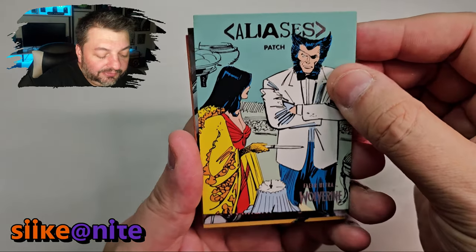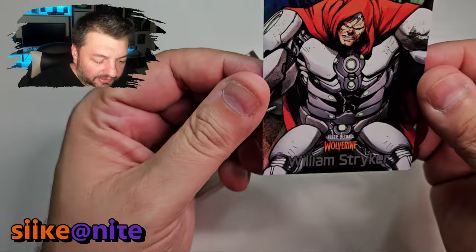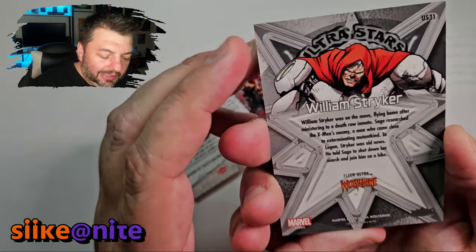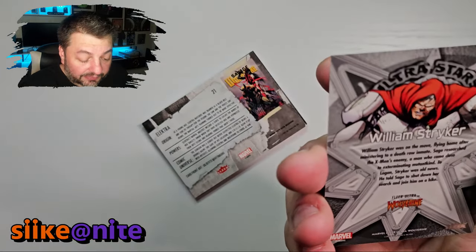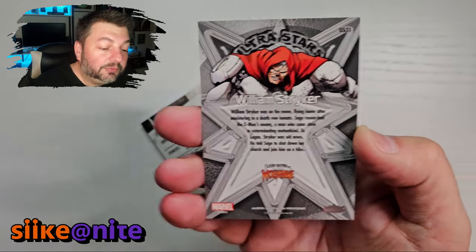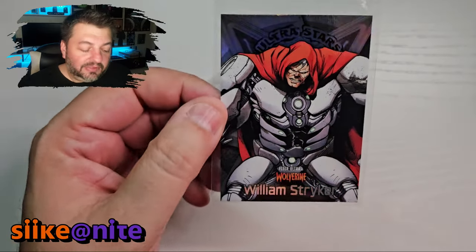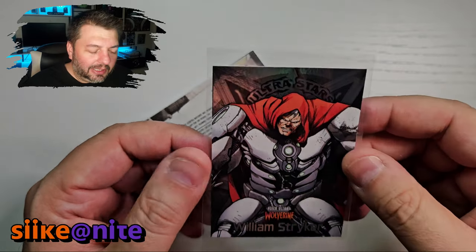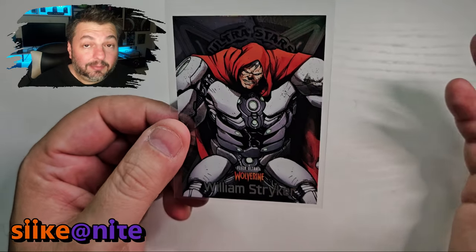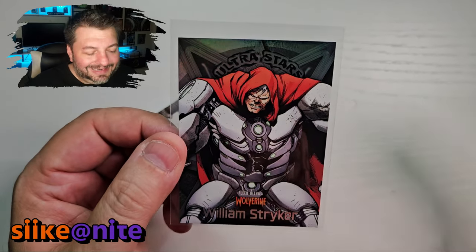Whoa, we got our Ultra Star of William Stryker — I was wondering, there's a thin card in here. Yeah, it looks like a regular card pretty much. This is when he went all sentinel robot and started to become the thing he hated. There was a battle with Sage — she researched the X-Men's enemy, a man who came close to exterminating mutant kind. In the movies they made him more tied to Wolverine's past, but in the comics he was this religious extremist who wanted to get rid of mutants thinking they were unnatural. There's a great book called God Loves, Man Kills — I highly recommend it for X-Men fans.